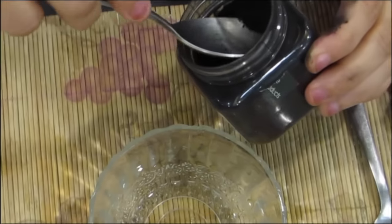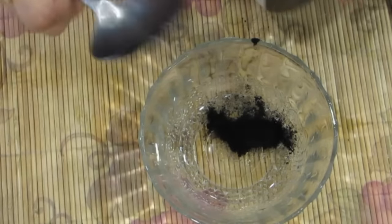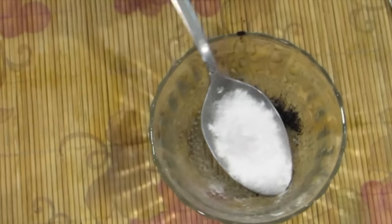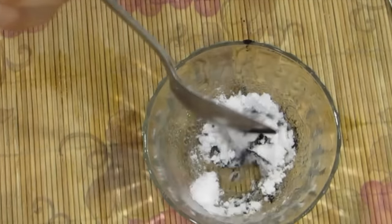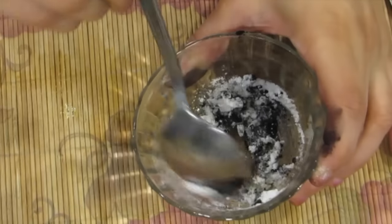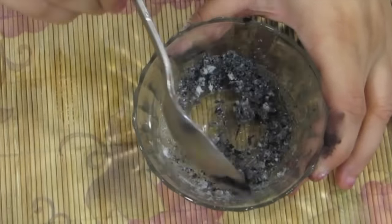For my remedy, you need a pinch of activated charcoal powder, a teaspoon of baking soda, and about half a teaspoon of water. I don't want it too dry or too liquidy — I want it in between so that you can spread it easily.